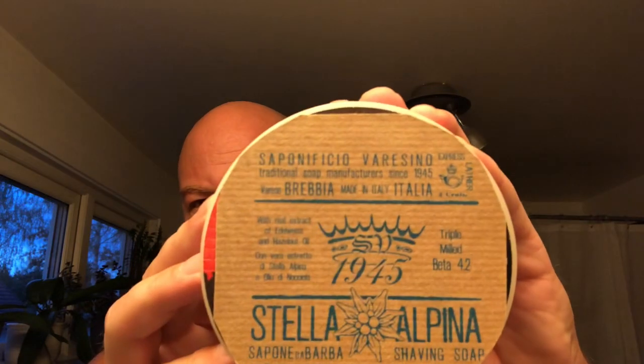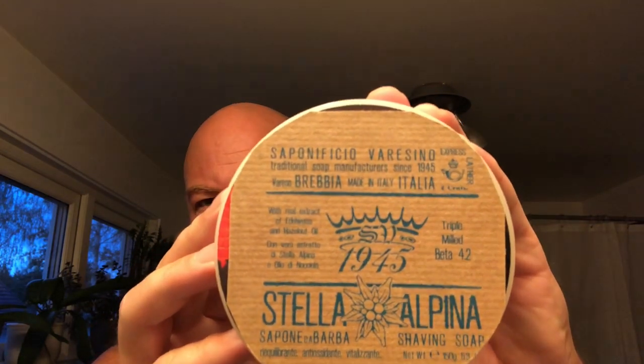We're shaving with this one — it's the Poneficio Varecino Stella Alpina. Brushes: the Friendship shaving brush, synthetic, pretty nice.